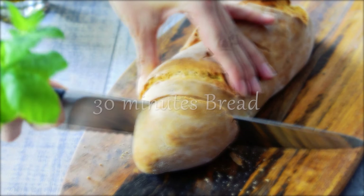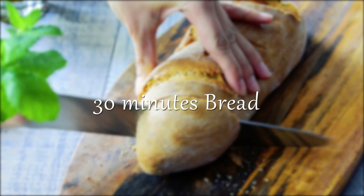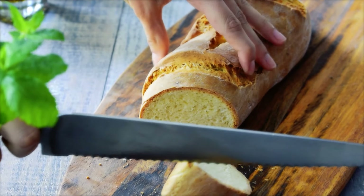Hello food lovers, welcome back to my kitchen! Today we are making a bread with a special 30 minutes technique.